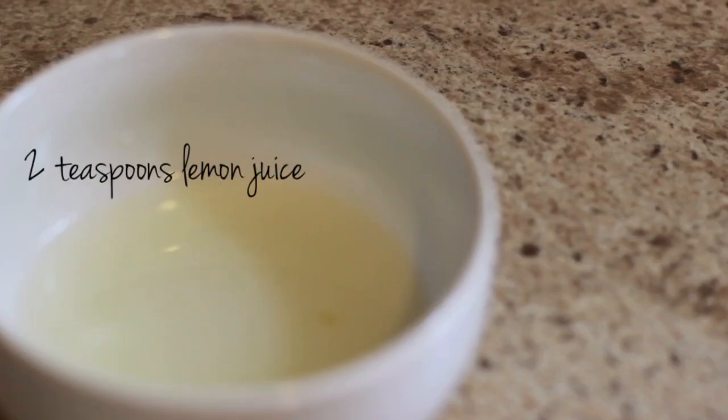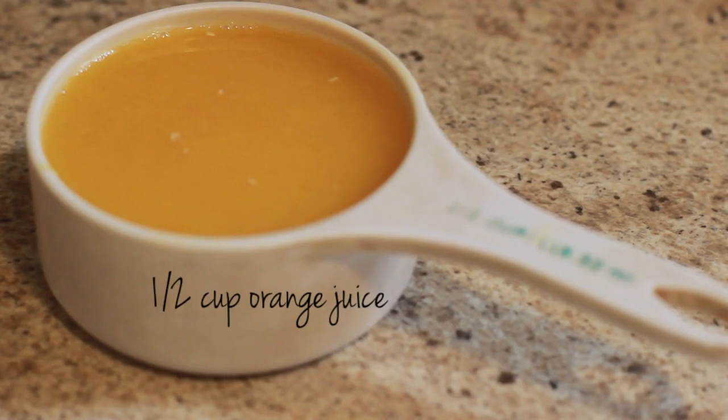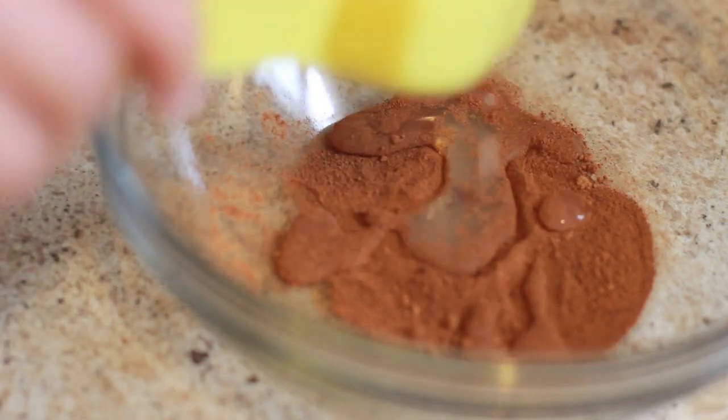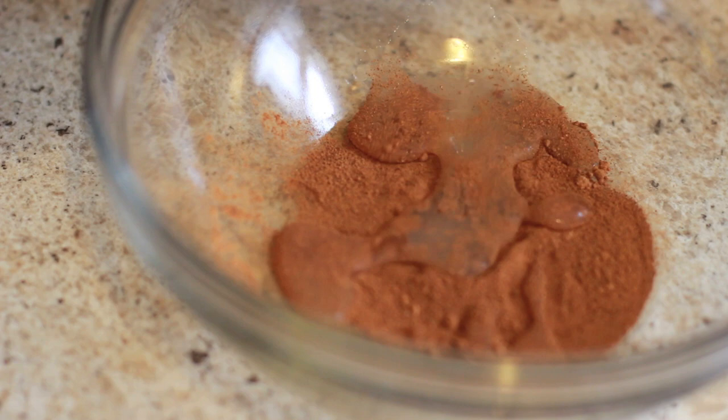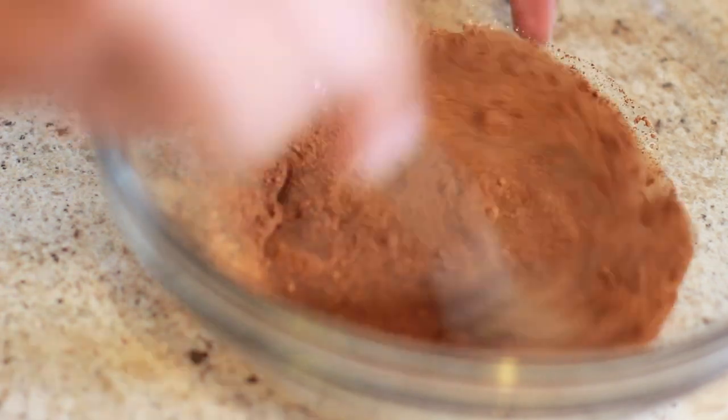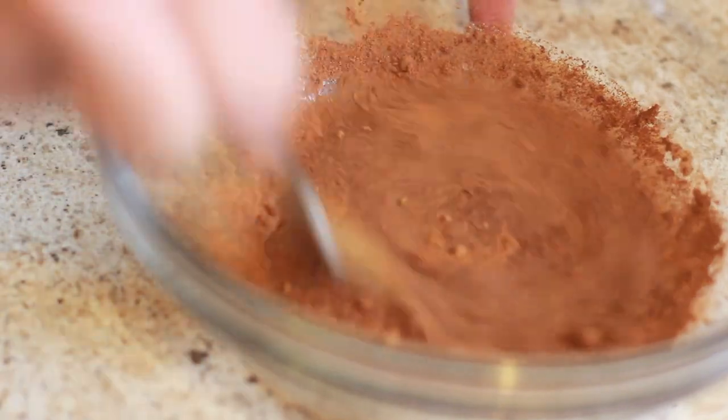You'll also need two teaspoons of lemon juice, a half cup of orange juice, and a fourth cup of cold apple juice. In a medium bowl, add two tablespoons of the apple juice with the cinnamon and the nutmeg, and mix it all together until it's well combined.